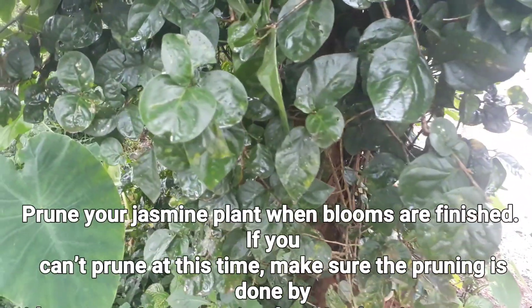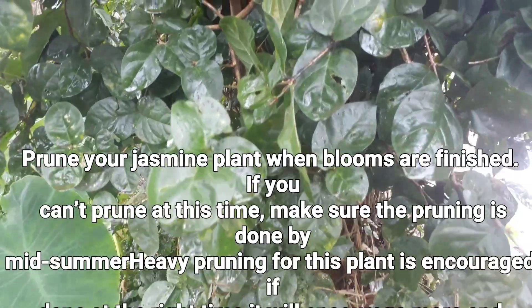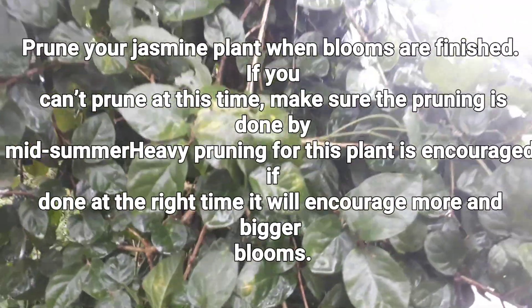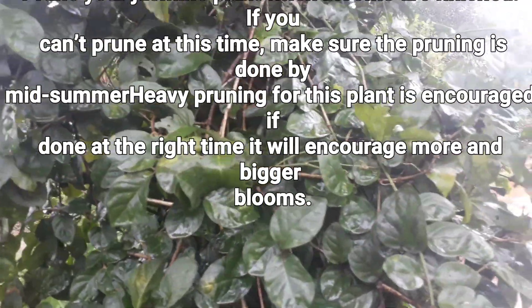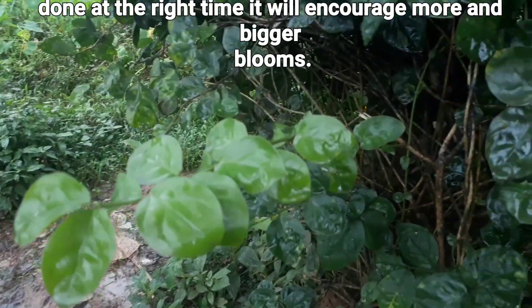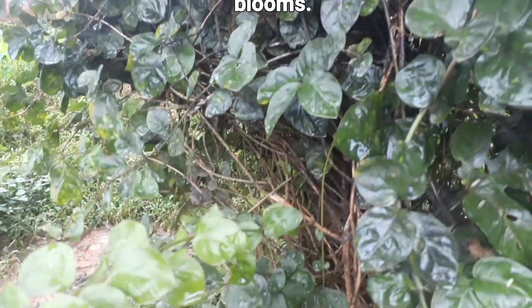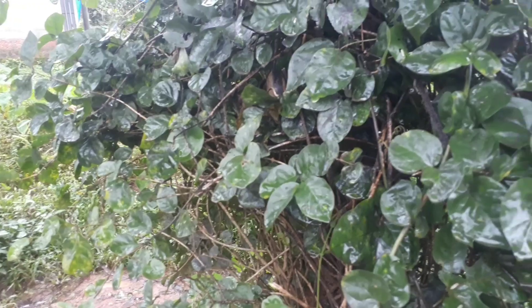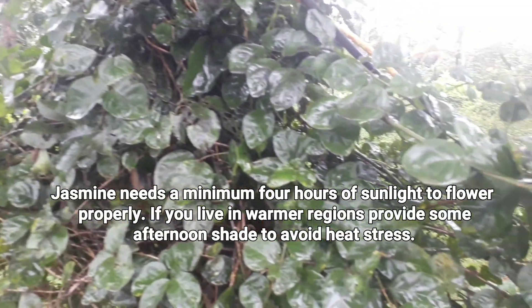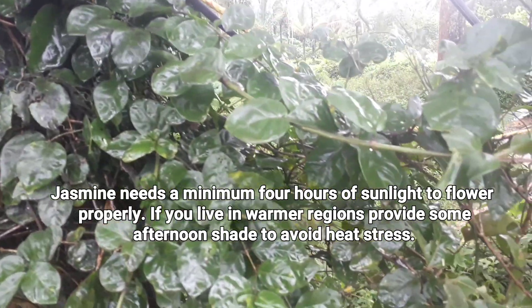The second thing to be considered is pruning. Prune jasmine plants when the blooms are finished, and make sure that the pruning is done by midsummer. Heavy pruning is encouraged for this plant — if done at the right time, it will encourage more and bigger blooms on your jasmine plant.